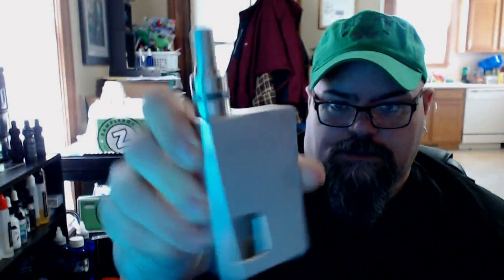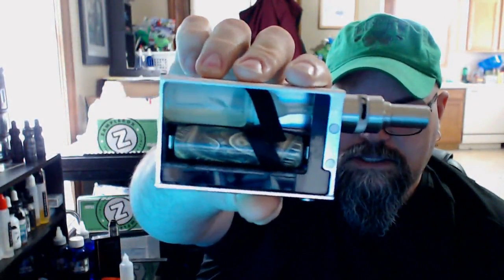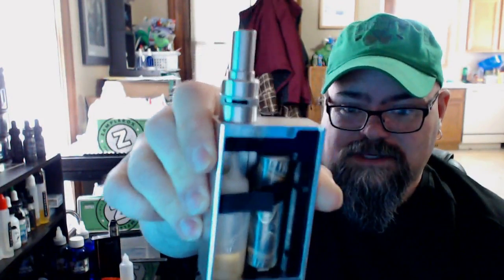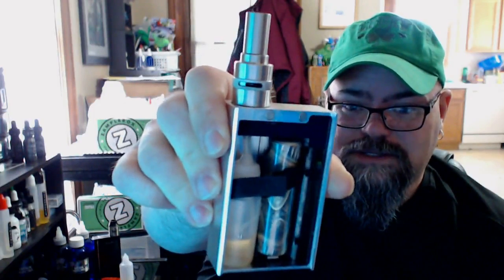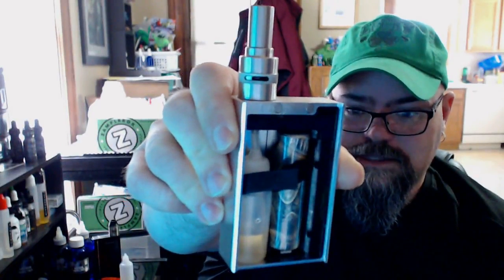What's up guys, today I want to review this Gascano squonker box — nice little squonker. You can buy it on e-cigity, it's in their clearance area. I just picked it up for around 20 bucks to play around with a squonker, so let's go ahead and dive into this and give you some of my thoughts.